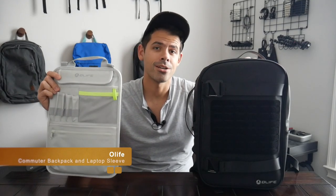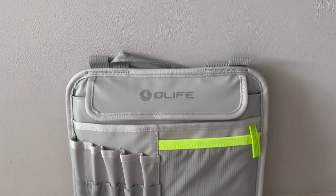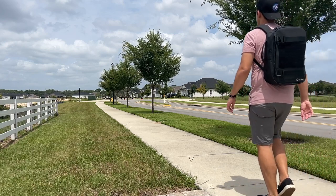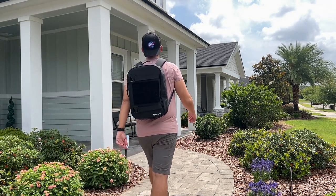Hey guys, today we're going to be taking a look at the Olife Dry Trip Commuter Backpack and Grip Panel Laptop Sleeve, which is a pretty interesting combo that you can purchase either together as a bundle or separately. Both items come in at a pretty budget-friendly price range. I'm always on the lookout for these types of options for anybody who has a tighter budget or who just doesn't want to invest as much into a backpack but still needs something reliable.